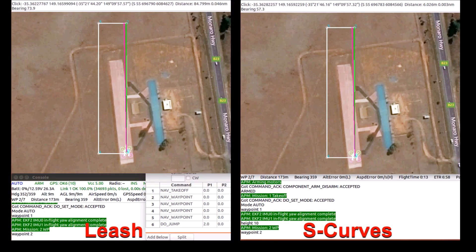This is a comparison of Copter 4.0's leash-based navigation with Copter 4.1's S-curve navigation. The purpose of this enhancement is to improve the vehicle's navigation performance, especially during cornering.